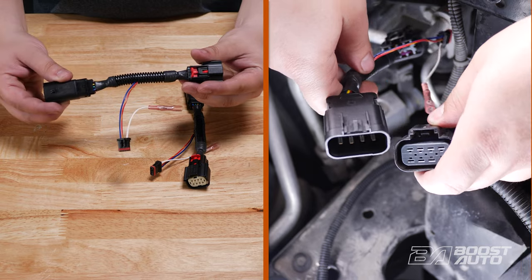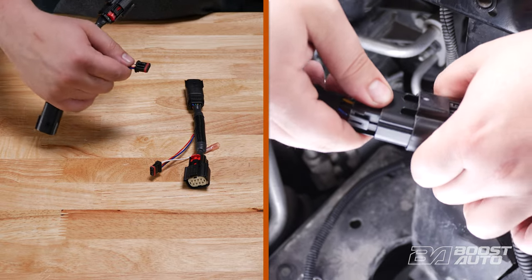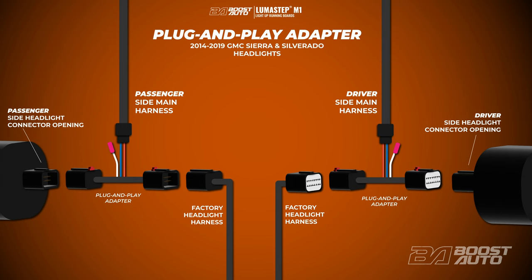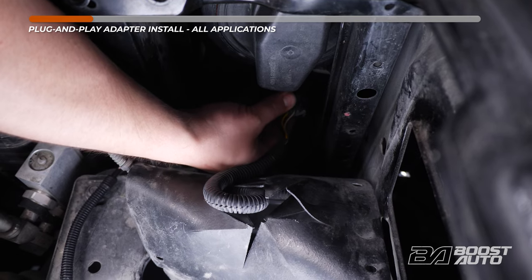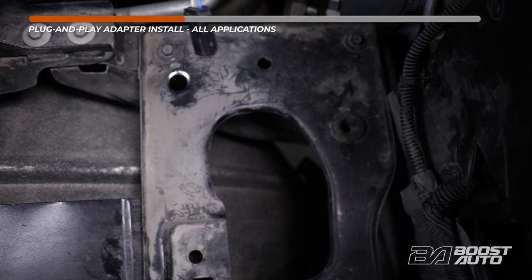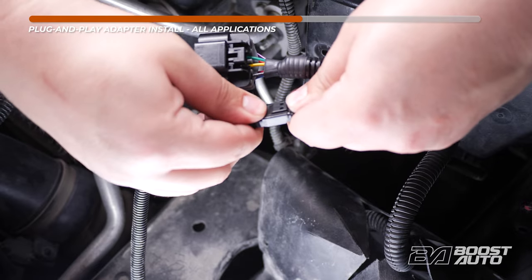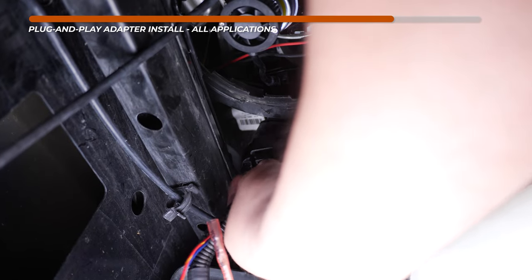We'll first show you how to install the plug and play adapter that you can option for your running boards. The plug and play adapter will have two different vehicle-specific variations depending on the year and make of your truck. If you do not option for our plug and play adapter, your kit will come with our hard wire adapter instead. For plug and play installation, the headlight housing on this truck is an 8-pin connector — disconnect the 8-pin connector from its housing. Once the 8-pin connector is removed, insert the plug and play adapter into the connector. Next, feed down the black receiving connector to the headlight housing area. Then attach the black receiving connector to the 8-pin connector attached to your plug and play adapter. Once that's connected, install the other end of the plug and play adapter to the headlight housing. On the driver's side, install the plug and play adapter in the same way.